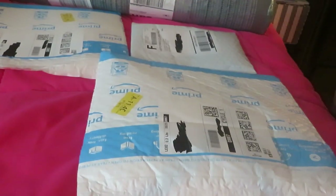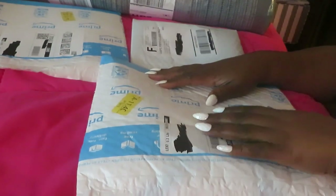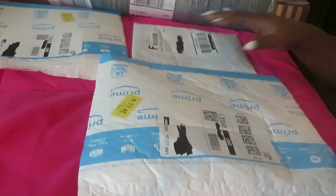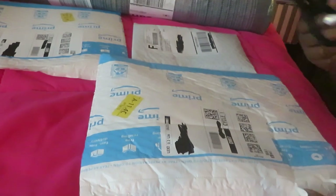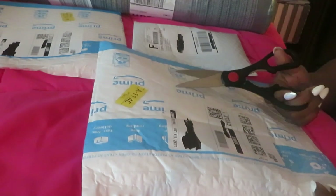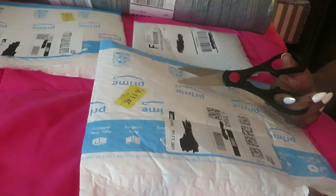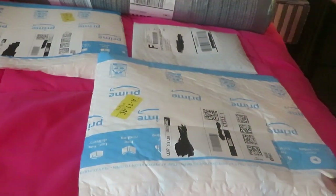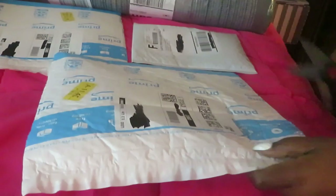Hey guys, it is Arika Misha and I'm coming to you today with another unboxing — well, unpackaging. Basically all these packages are things I ordered when Amazon had that whole Prime Day thing going on. I didn't really order a lot, just a few things I wanted. It was Prime Day but to me it wasn't really that good of deals, so y'all know me — I ain't getting it if it's not a good deal. I don't just jump at every deal. Alright, let's get into this first Prime package.